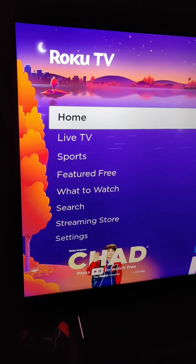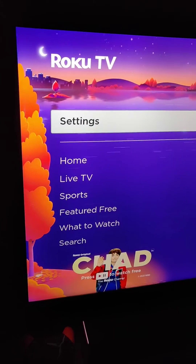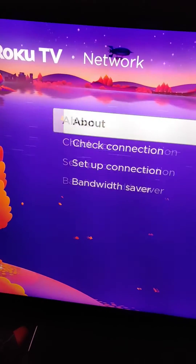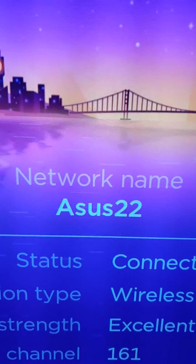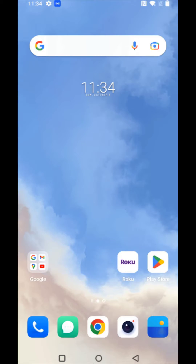First, we want to make sure that both our Roku and our mobile device are hooked into the same internet connection. To do this, we're gonna go down to Settings, then over to Network, then over to About. In the About area we can see the network name, so make note of this.